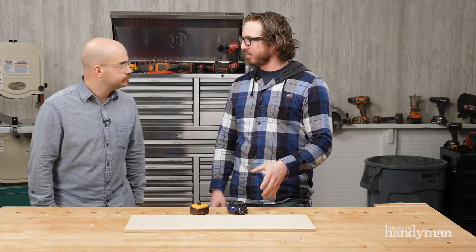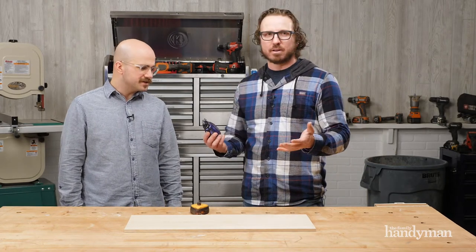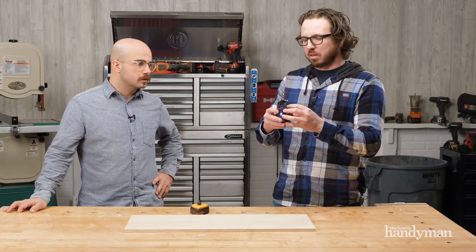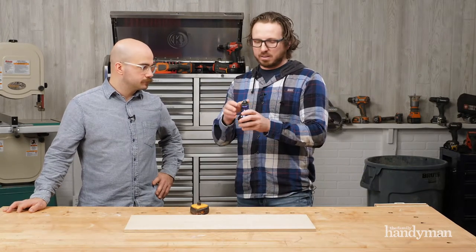It's pro grade but inexpensive — about $30, which is not bad at all. It's all cast aluminum, which makes it really durable, and it's got a bunch of rubber seals inside to keep the chalk from leaking out.